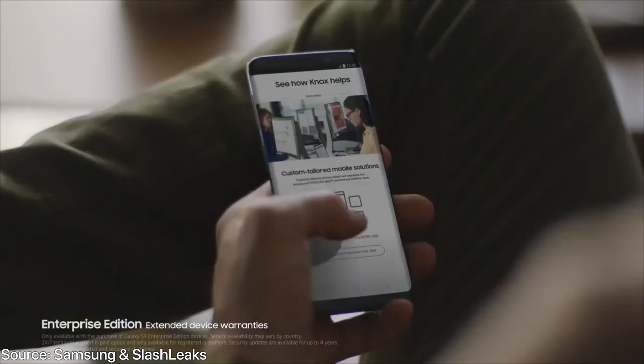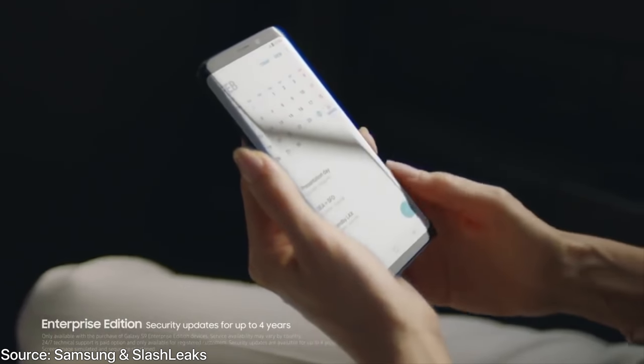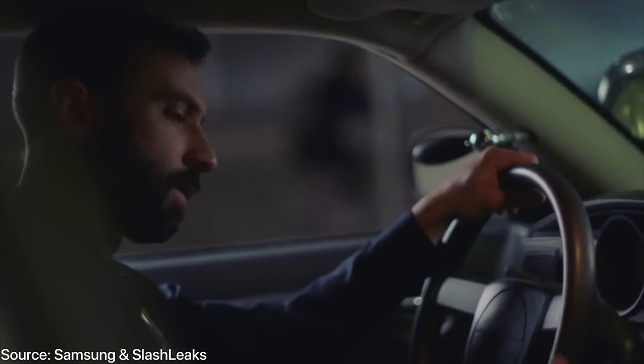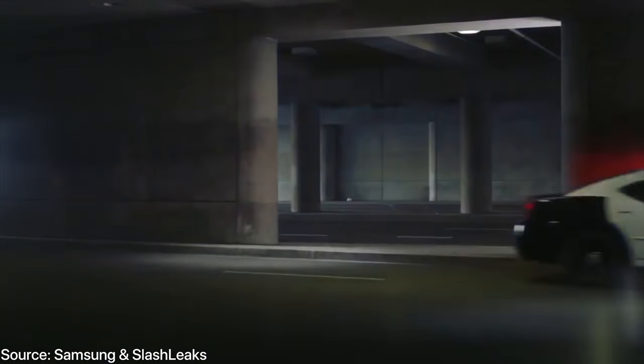Something very interesting about the S9 that I noticed in the video: it looks like there's some sort of built-in magnetic dock support, where a police officer just tacks it onto the dashboard — some sort of mount — and it instantly sticks. Not something that we have with the iPhone, but to see it in the S9 is actually really cool, a feature I didn't know I needed until I saw this video. So there must be some sort of plating inside that coincides with a magnetic mount, and it works perfectly together.